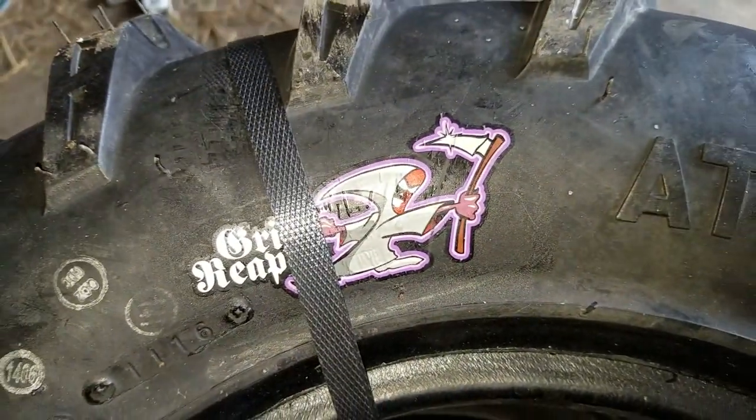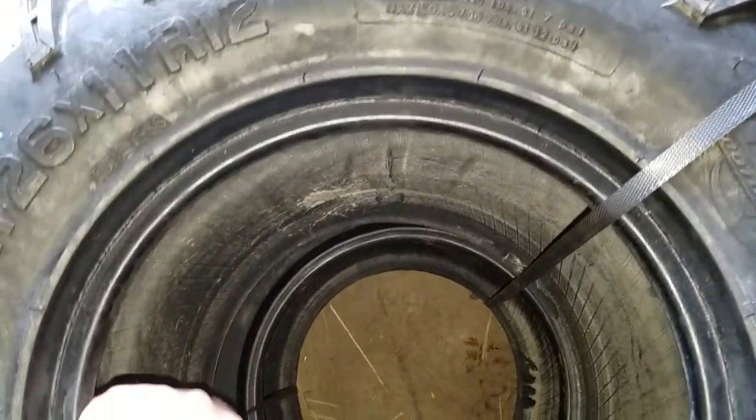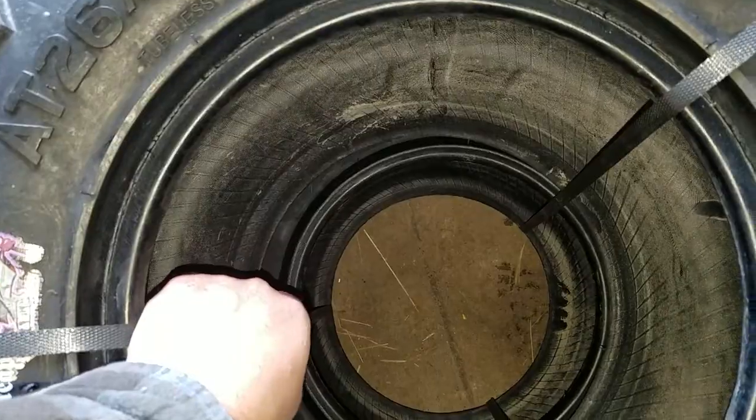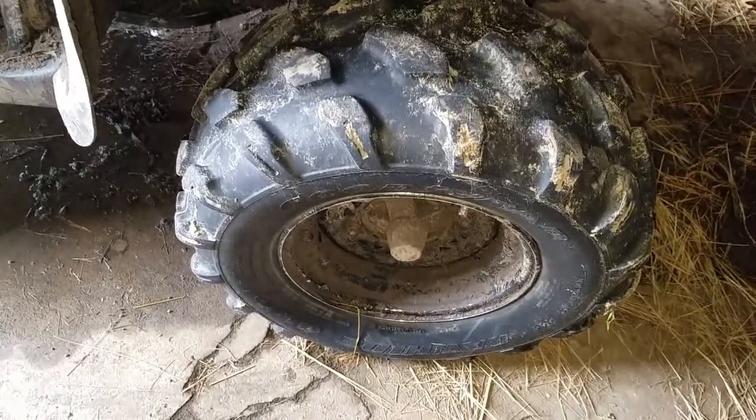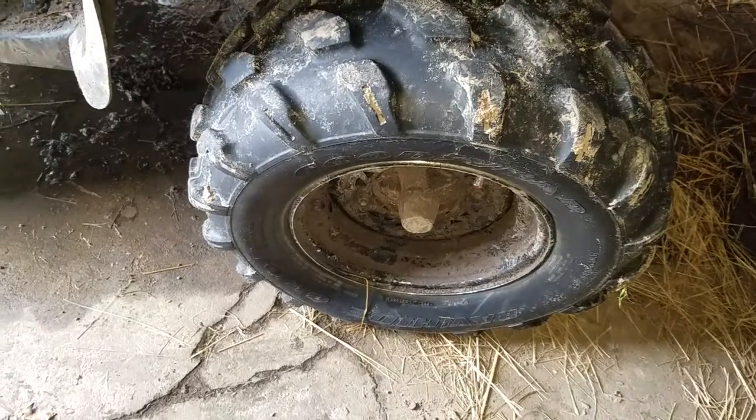I'm going to undo these straps and put it next to the stock tire, and we'll check it out and see what they look like.